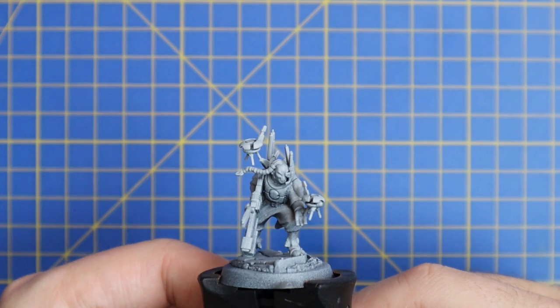Hey guys, Andy back here from Mediocre Hobbies bringing you another painting tutorial. This time it's on the brand new Tau character that was released, Dark Strider. Since it's a brand new miniature product for Games Workshop, I'm going to show you guys how to paint the model up quickly, easily, and effectively using contrast paints and a few selected layers. I hope you guys enjoy the video.